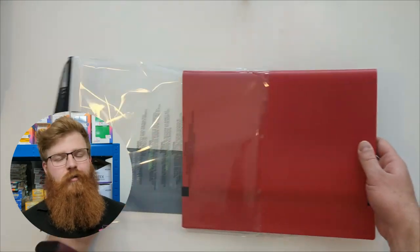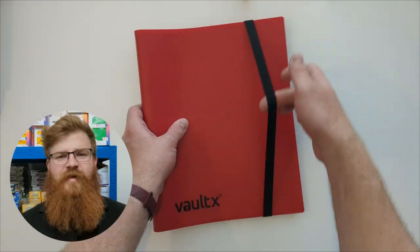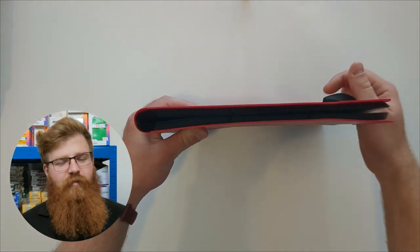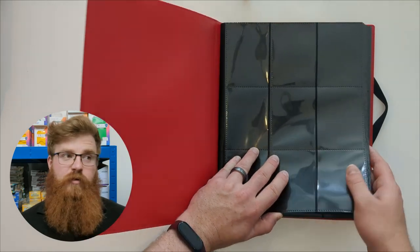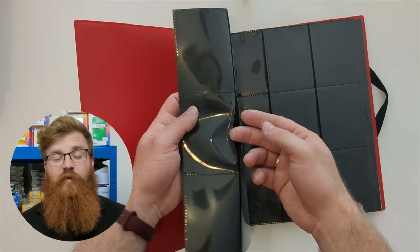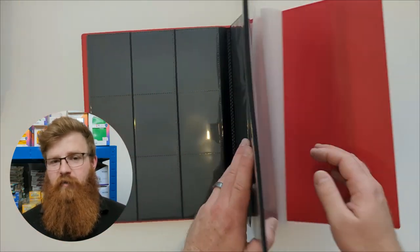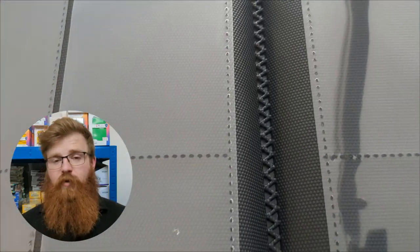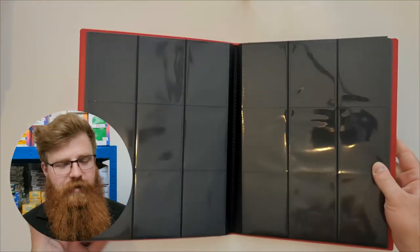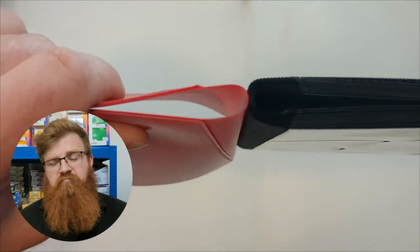The whole thing is secured using a thick elasticated strap that keeps it somewhat closed. The materials and build quality are very reminiscent of other binders on the market — initially you'd assume it's very similar to the Ultra Pro Eclipse binder, for instance. Volt X haven't tried to change the game here; they've stuck with a recipe that works. The black pages with the clear plastic are all archival safe, acid free, non-PVC material, which should keep your cards safe for a long period of time without damage. Overall, we found the quality to be good, the materials to be fair, and the construction to be sound.